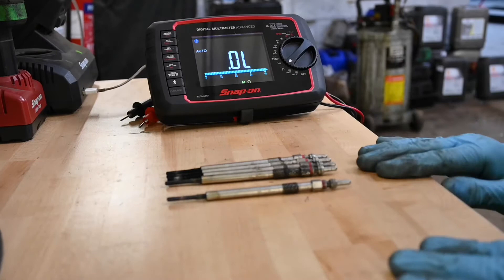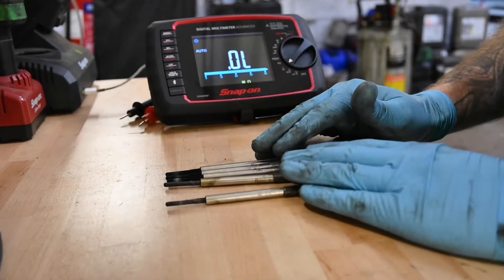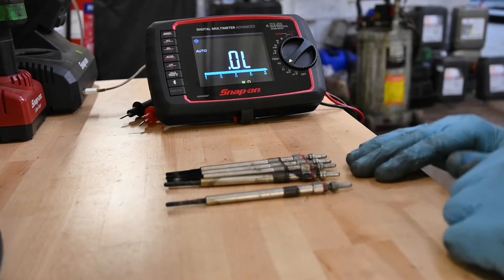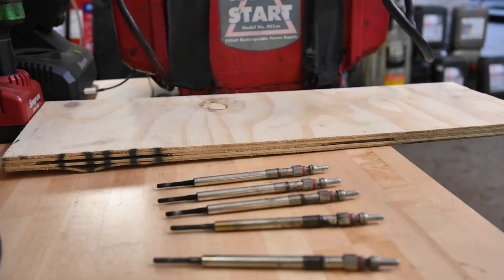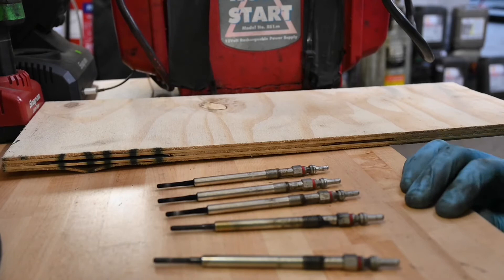We've got four fault codes and four dud glow plugs, so as a maintenance part we expect to replace at some point, we're going to go ahead and replace all the glow plugs. However, for belts and braces, this is a good test — it's a little bit of a dangerous test, so be careful.